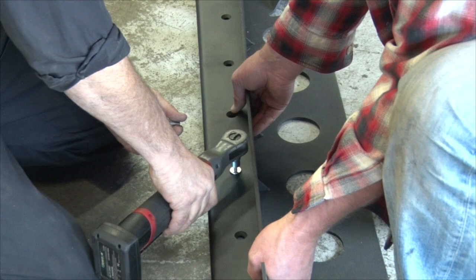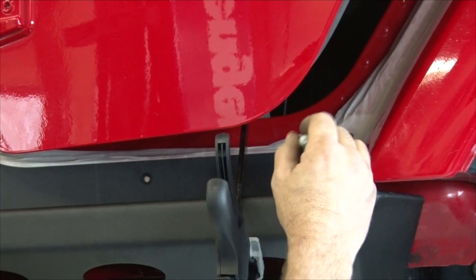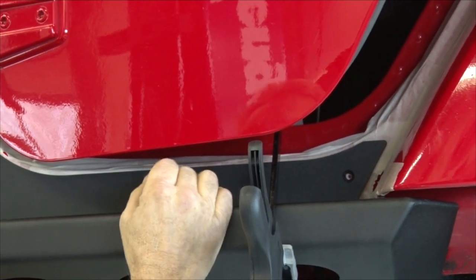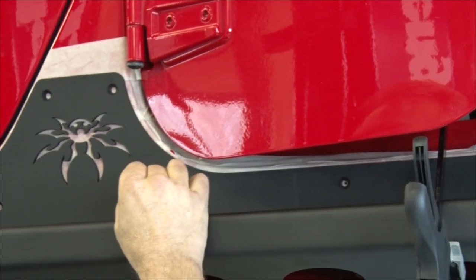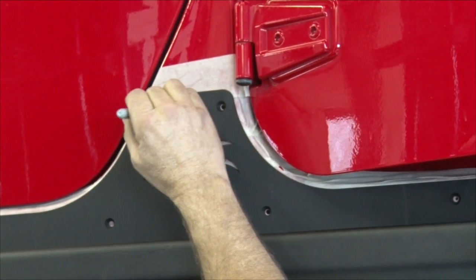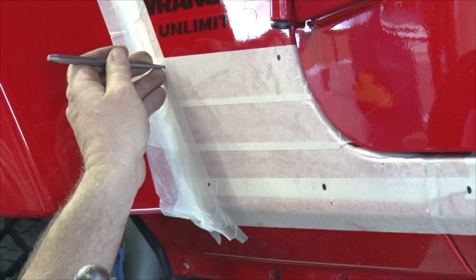We decided to bolt the two assemblies together — this allows us to line up the upper piece to the body more accurately, with the lower piece bolted to the lower body mounts. I've marked the holes once the assembly was centered. We centered it by the bottom of the doors, the door openings, and the center B-pillar that runs between the two doors.